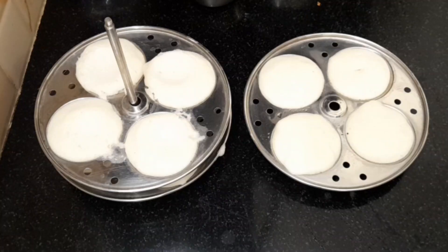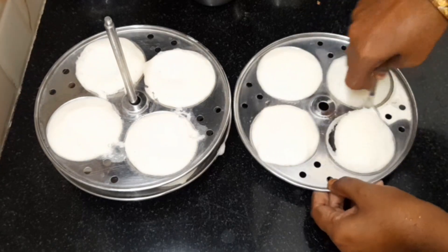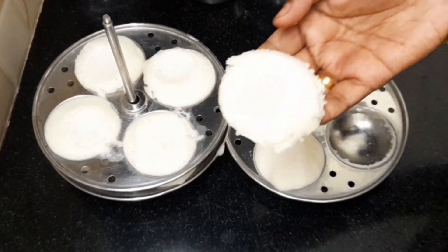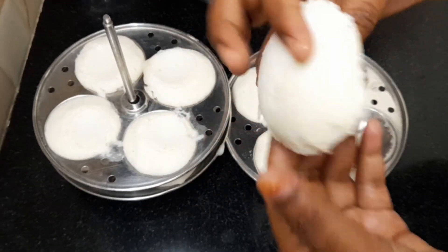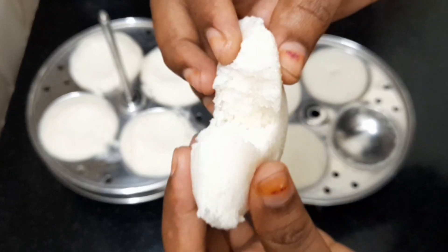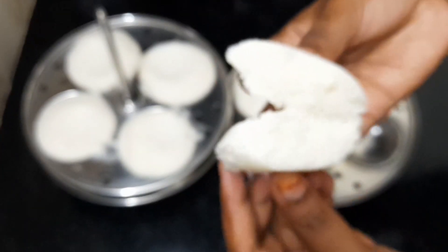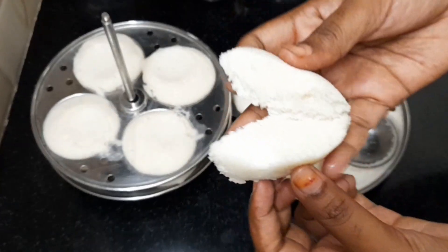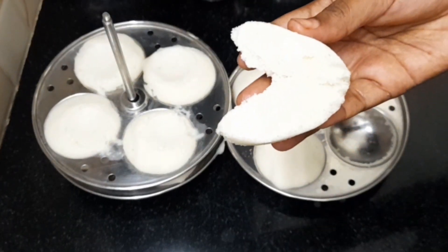The first half is soft and the second half is so soft. We will take this very soft. We are ready for two, we will be ready for two.